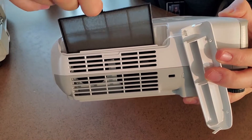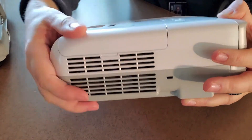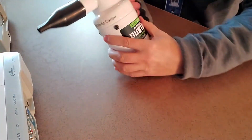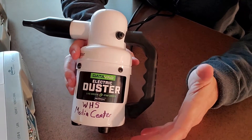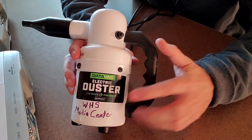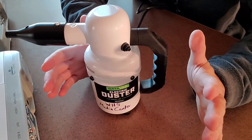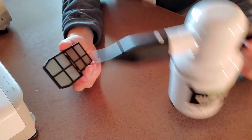Now you can see that one's pretty clean, but we're going to blow out the other filter using an electronic duster. You can use an electronic duster like this — it's like a vacuum but in reverse — or you can use compressed air, or you can even blow it out. This tends to work the best; however, in each way you get it clean it's up to you. So here's the filter, we're just going to blow it out.